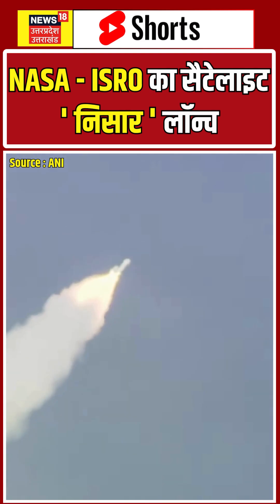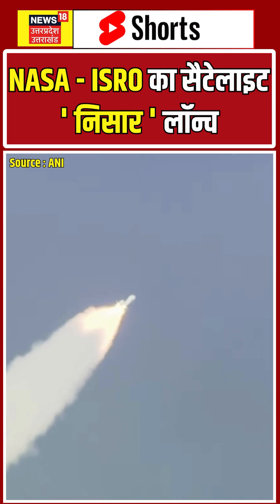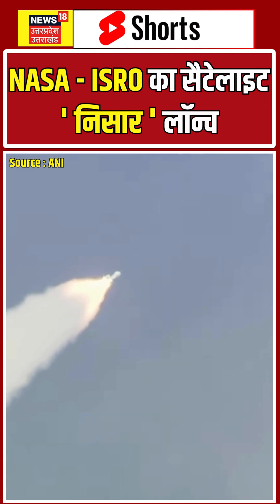The day-of-launch wind biasing program that is fed into the onboard computers helps the rocket manage minimal aerodynamic loads.